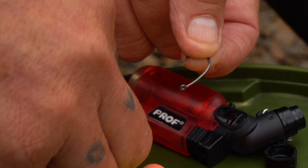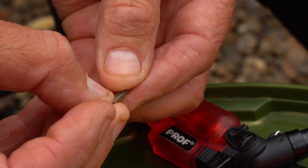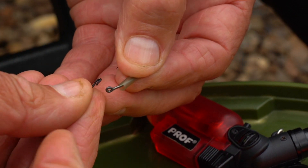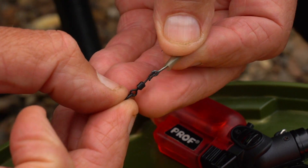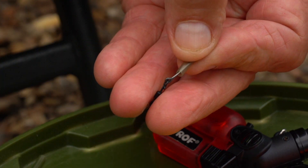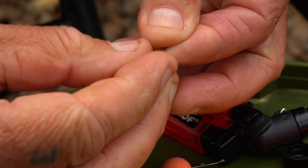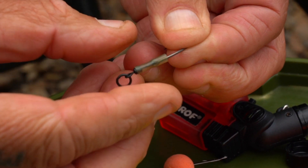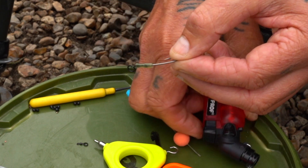On that hook we need a little bit of shrink tubing — just push it up the shank, not too much of it. I've opened up the little quick change swivel to fit through the eye of the hook, and then closed it just fractionally again. The shrink tube then drops down over the top of that, and that's where we're at so far.